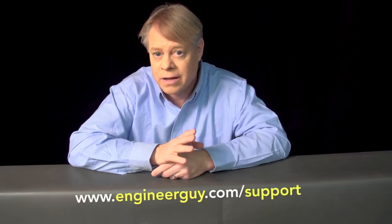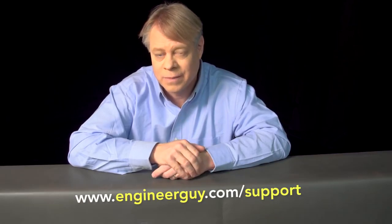I'm Bill Hammack, the Engineer Guy. I thank my advanced viewers for their useful feedback on a draft of this video. If you'd like to be an advanced viewer, sign up at engineerguy.com/support. Thanks for watching.